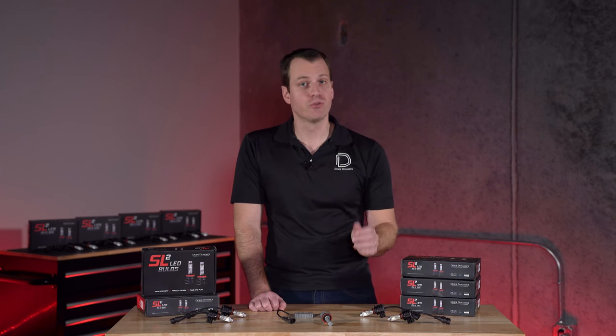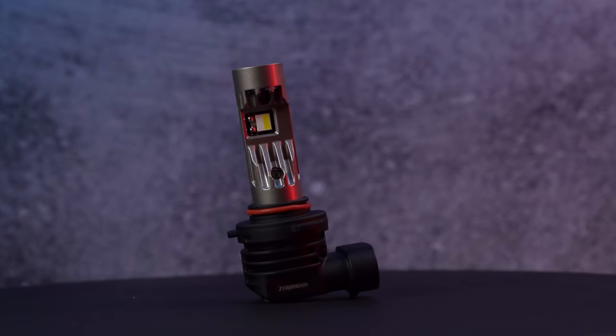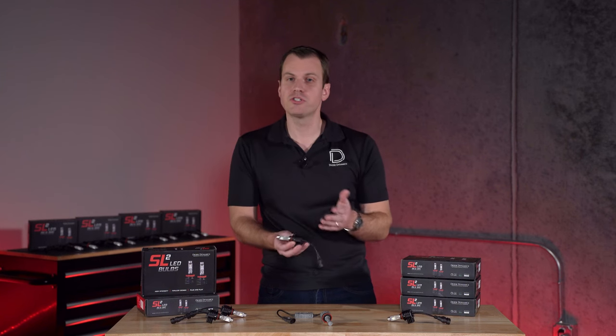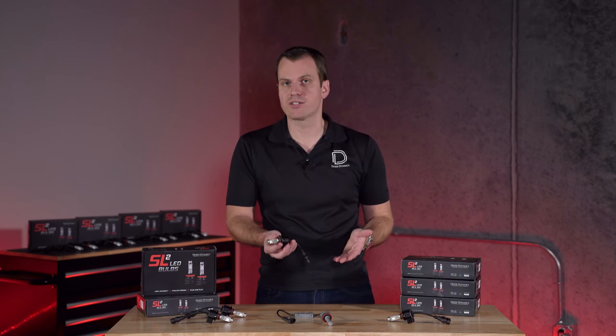But keep in mind, if you really want to take it up in output, you should check out the SL2 Pro as well. Now, in terms of sizes and applications, you can see this is really compact, so it should fit the majority of applications without modification — easy installation, nice compact size.